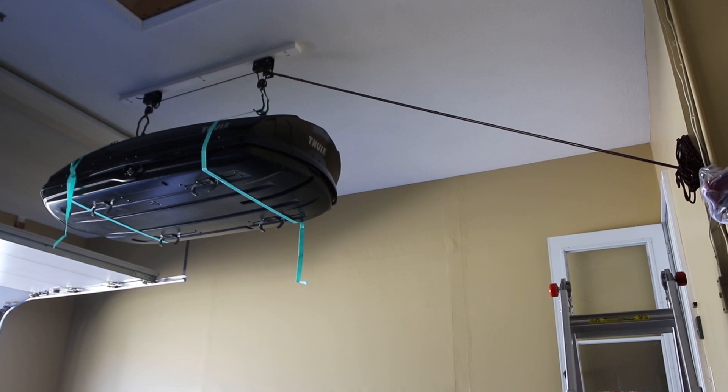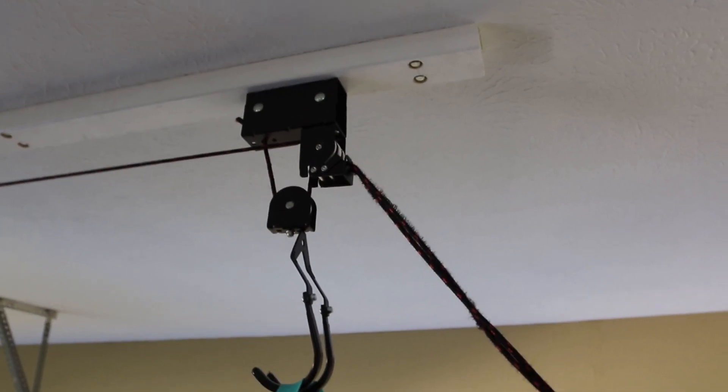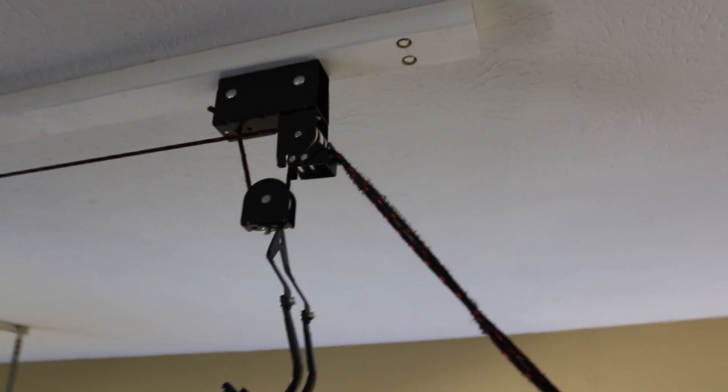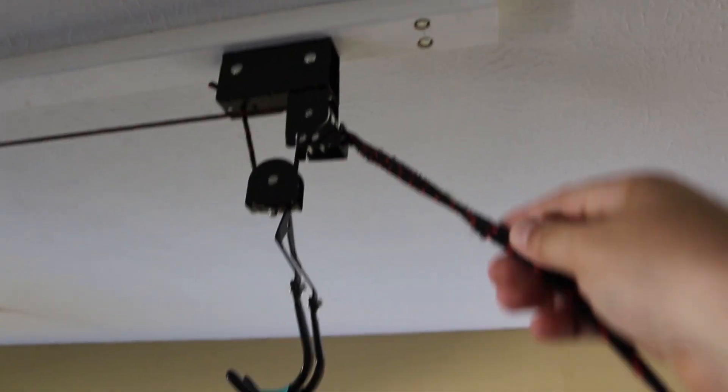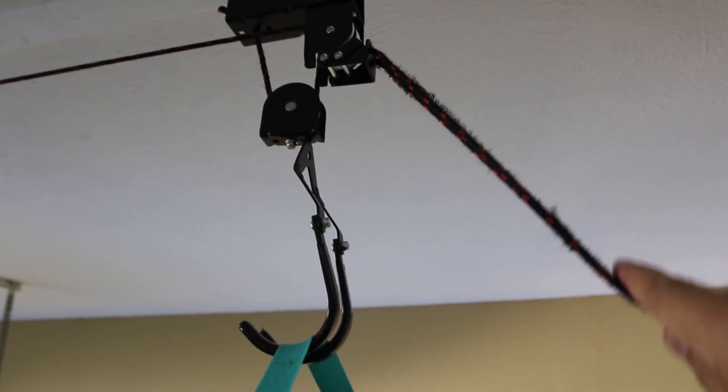Hi everybody, this is my second video about the garage cargo hoist. I'm gonna be doing some drastic modifications to the system, so let me explain first. I've used this only a few times and I already discovered the rope is deteriorating because of the friction against the brake tab.